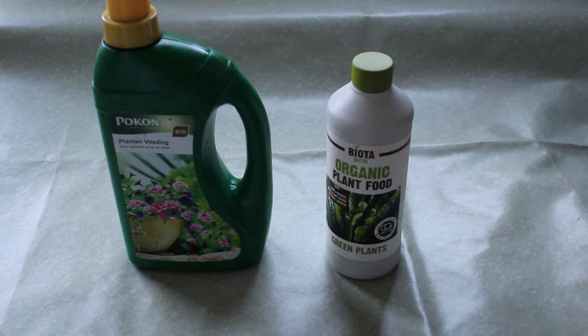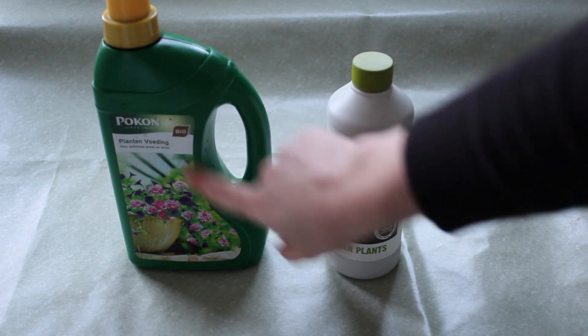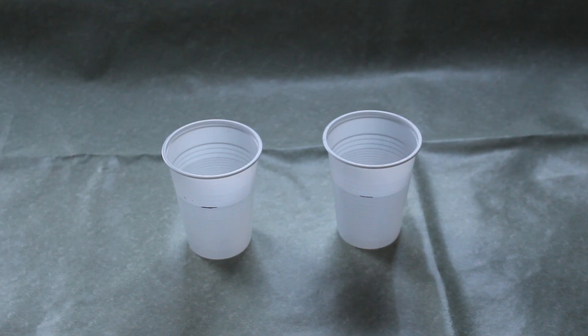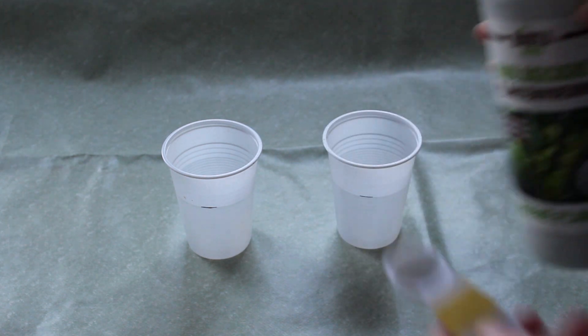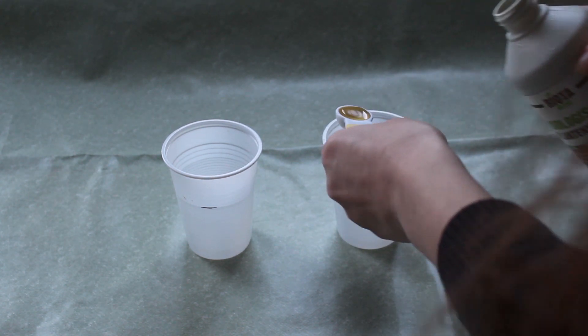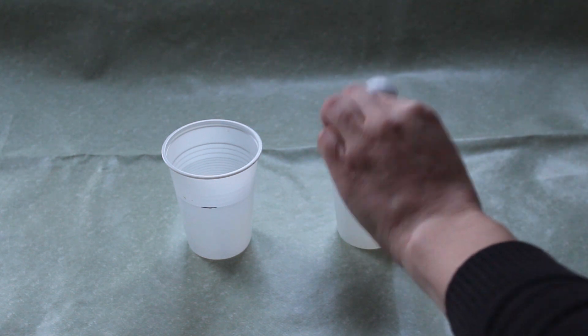Let's start with the setup. I used two kinds of fertilizer — both on Bio and Organic Plant Food by Biota Nutri. I started with two cups with 100 ml of water in each cup. I added 5 ml fertilizer in each cup. It is now less diluted than what it should be, but I plan to only fertilize the plants in the beginning.